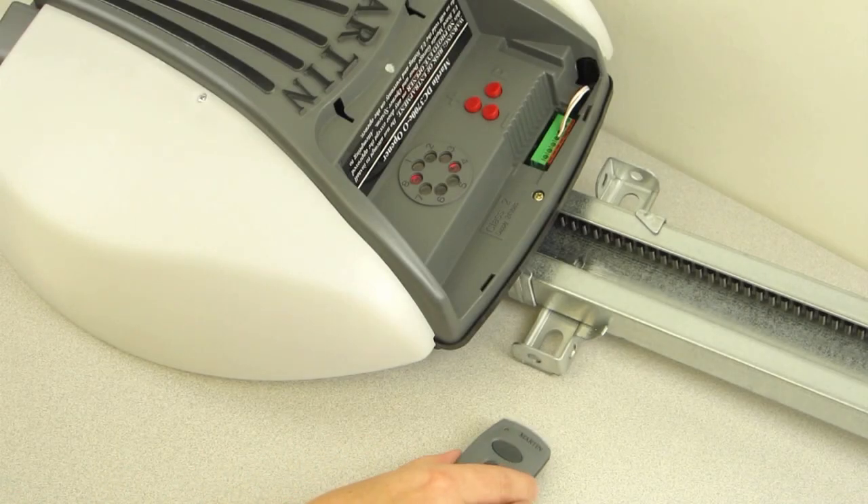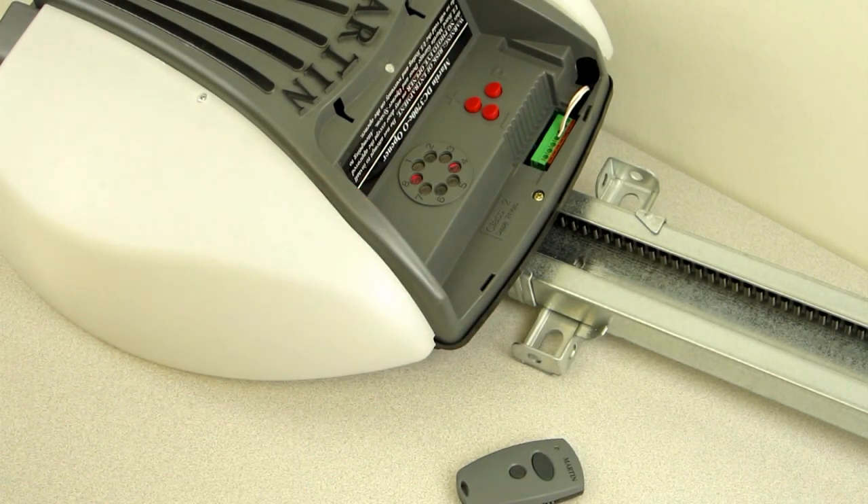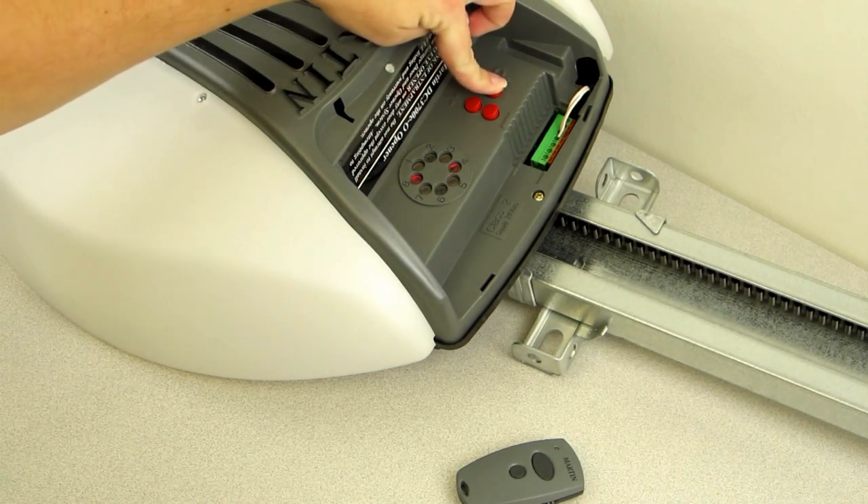Step 1. This is the transmitter. This is the motorhead. On the motorhead unit, press and hold the P button until the number 1, 2, and 8 LED lights turn on. Then release the P button.